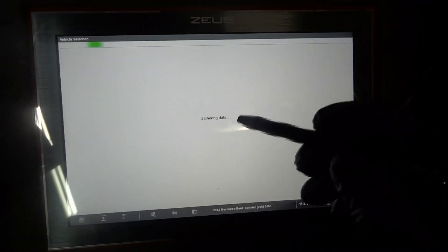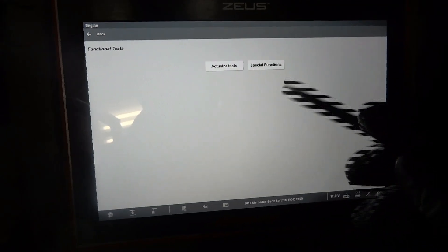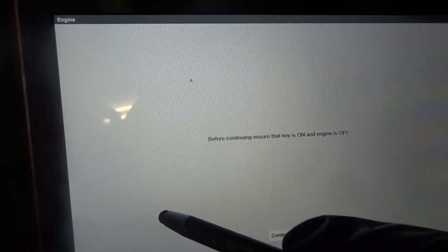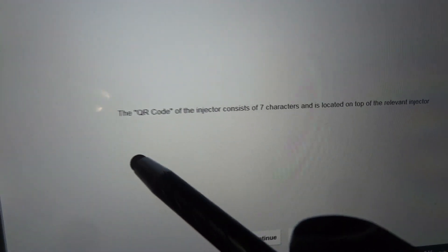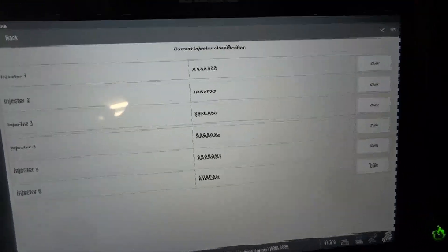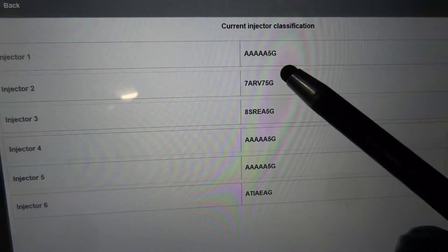Sorry for the glare. We're going to go to the engine computer, then to functional test, then special functions, then injector programming. We're going to write the QR code of the new injector in the engine computer. If you look at the code over here for the first injector, it says AAAA5G.